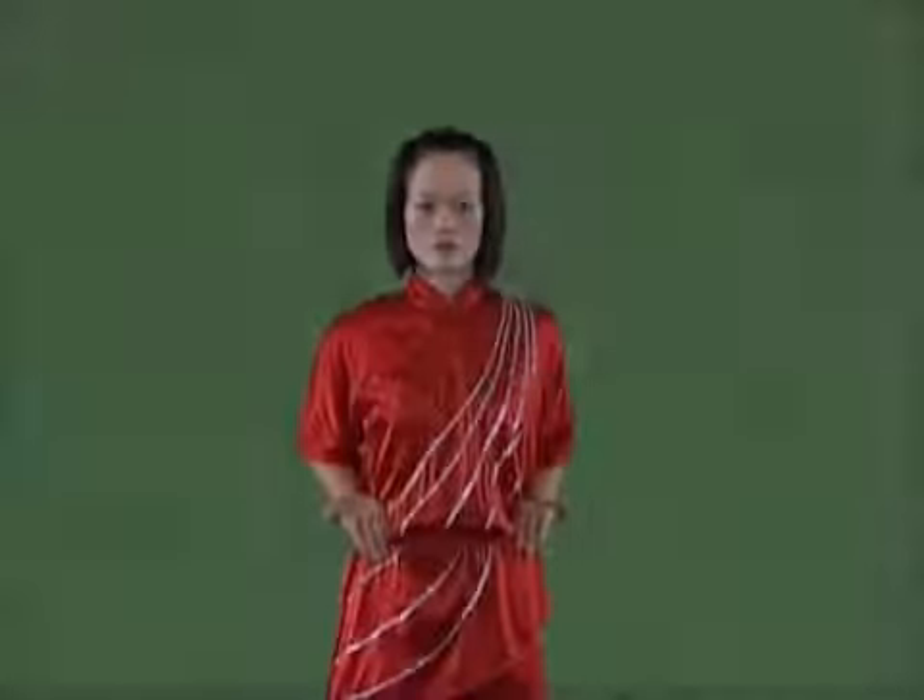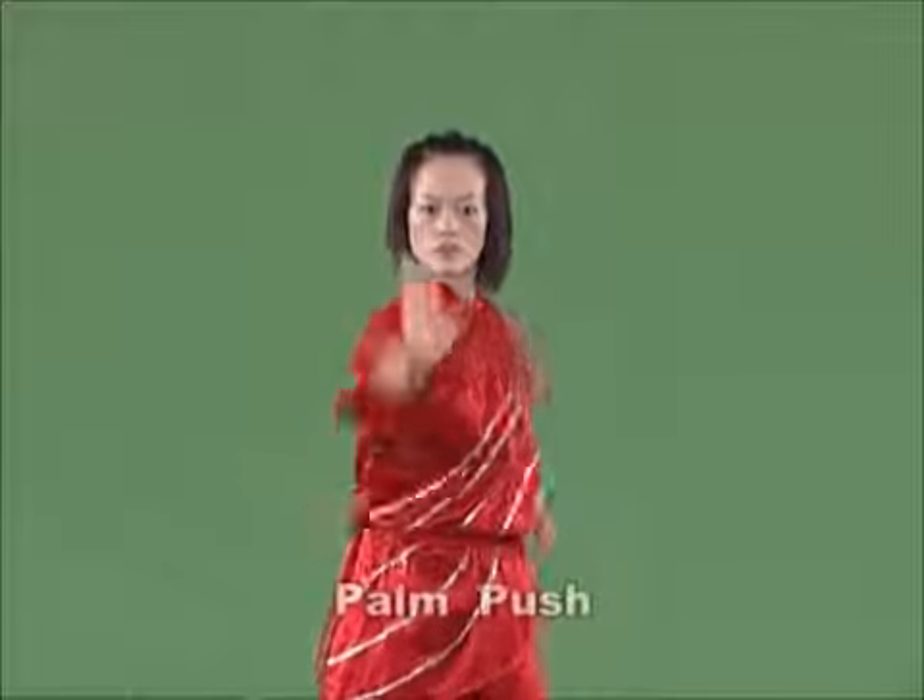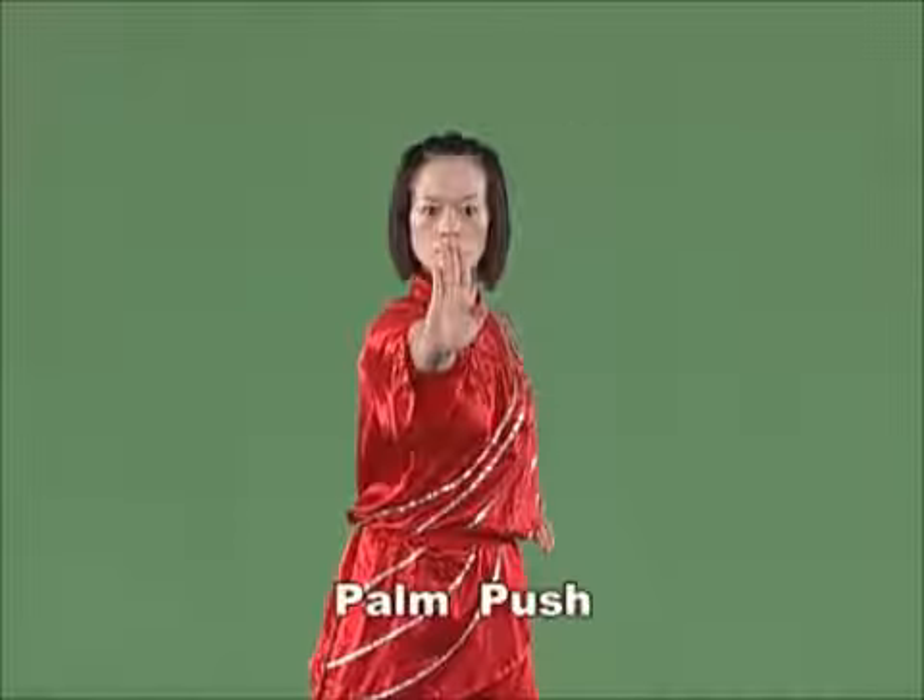Pound push. Push the upended palm fast from the waist forward at high speed, with the arm straightened and the strength extending to the outline of the palm. Pound push is also called palm strike.